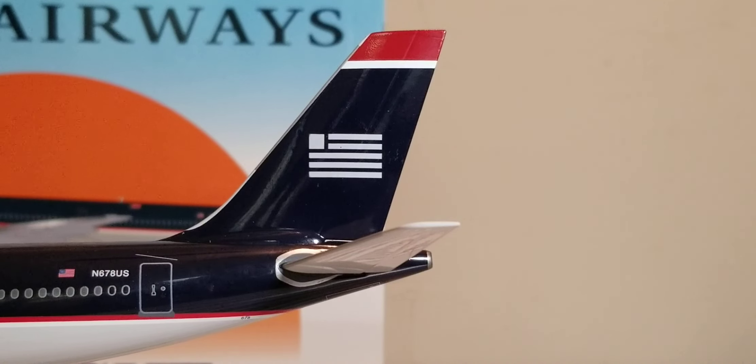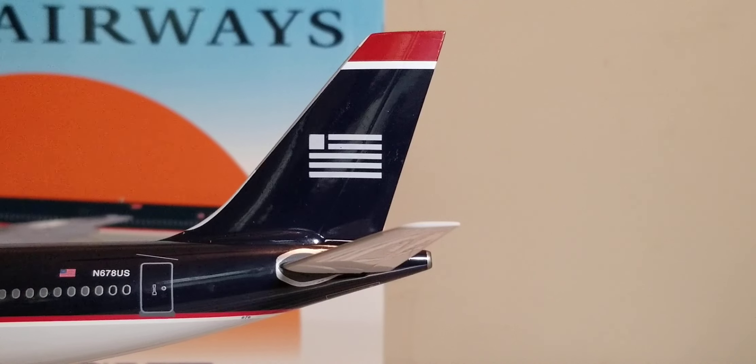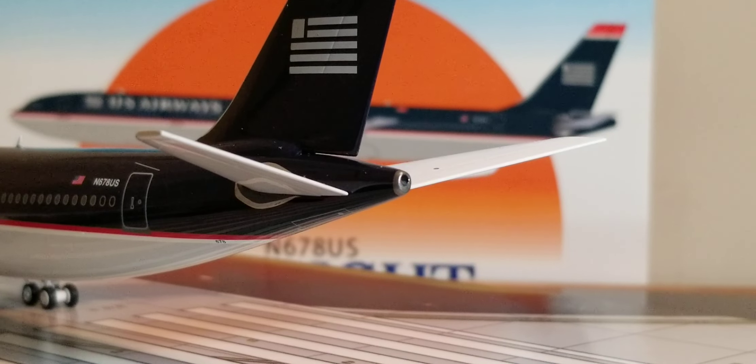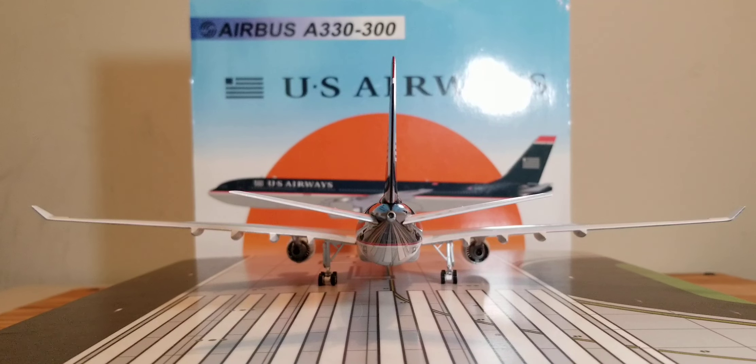Now you're looking at the tail fin of the aircraft, which is mostly navy blue with red, white, and gray featuring the airline's corporate logo that resembles the American flag. At the back of the aircraft, you see the APU — the Auxiliary Power Unit exhaust hole — and underneath there is a little strobe light. There is the entire aircraft from the rear view angle: the vintage US Airways Airbus A330-300 in their navy blue livery scheme. Awesome.